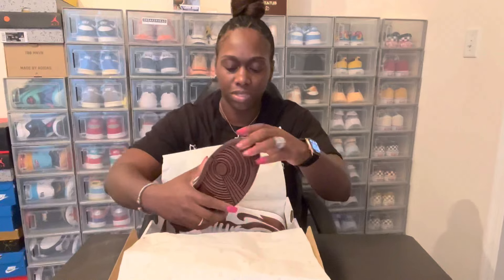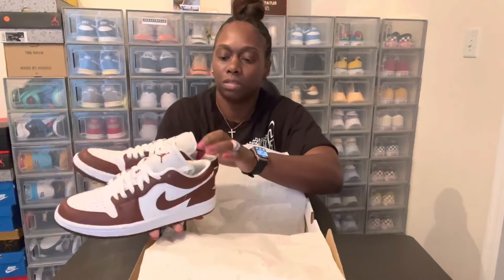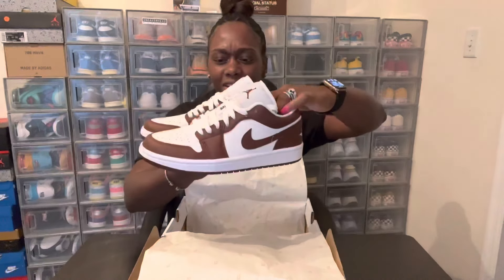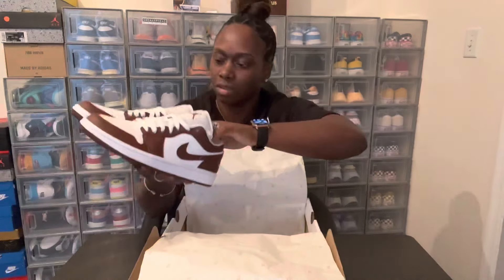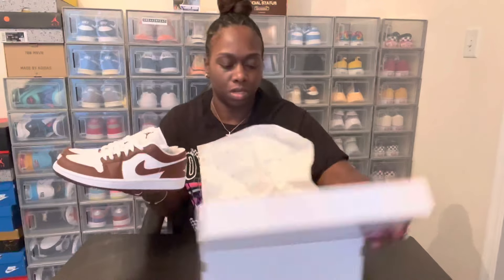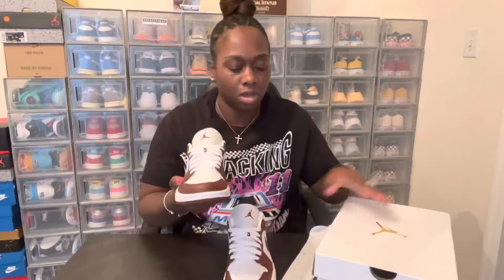Alright, let's pull these out. They say 'Hot Bronze' but I'm going to say this looks like a brownish, dark, deep burgundy — I like this. It's going to be my first pair of Jordan One Lows that are not the OG pairs with the long Jordan tongue on top. Alright, let's get into this review.